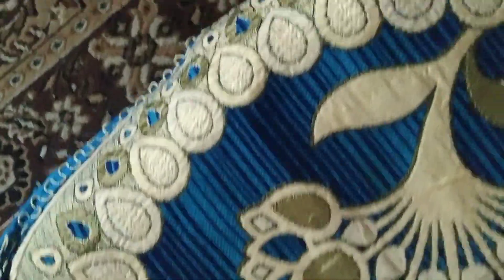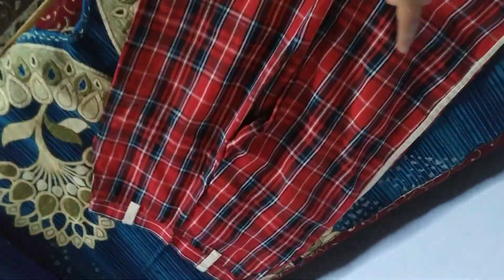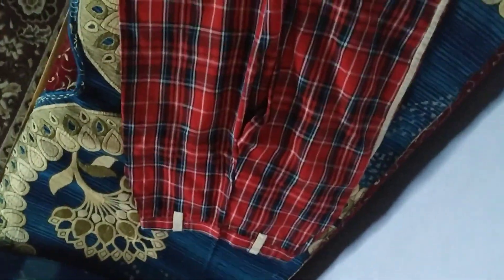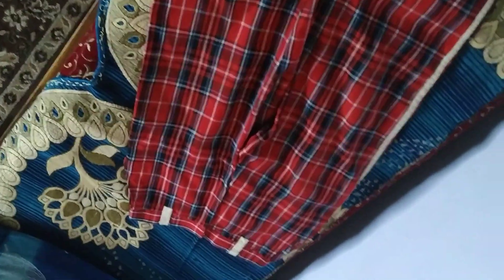And it looks like this. We are going to cut it from here, then we will open this part and merge it — then it will become a skirt. I am going to a tailor and I am going to tell them that you have to cut it and join it here so that I can wear it as a skirt. So let's see how it will turn out — let's go!